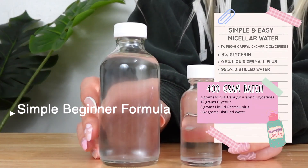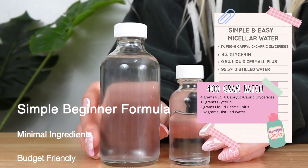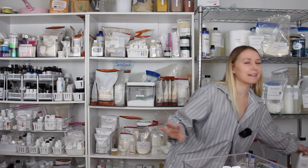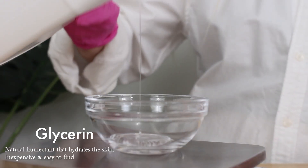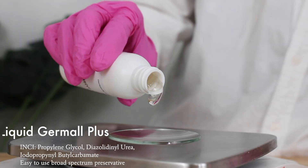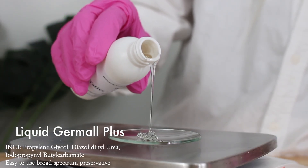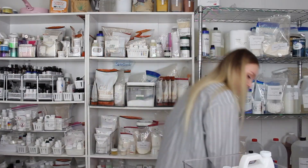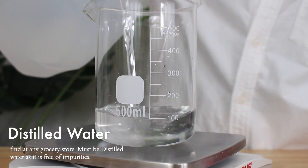Let's gather the ingredients we need to make this easy micellar water — I guarantee even if you've never formulated, you can make this at home. First, you need PEG-6 caprylic capric glycerides. Then I recommend adding a humectant to help hydrate your skin — a really common inexpensive one is glycerin. Propanediol is another good choice. Then we need a preservative; I'm going to pick the easiest beginner-friendly one, which is Liquid Germall Plus. And the only other ingredient is distilled water, which you can get at any grocery store.